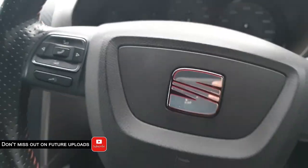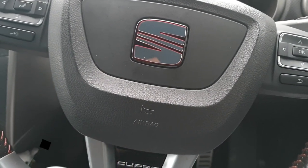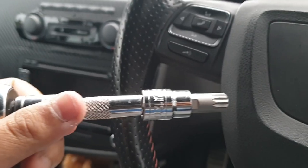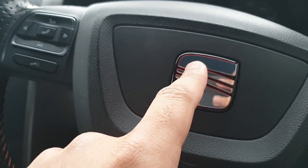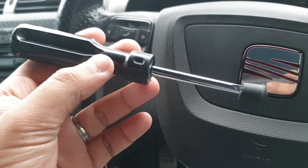I thought I'd make this for anyone interested in getting their steering wheel off for VW, Audi, Seat, or Skoda — it's a fairly simple process. You'll need an M12 spline bit or triple square. A T55 or T60 Torx bit may also fit. That's for the one big bolt holding it on. You'll also need a flat screwdriver to release the retaining screws.